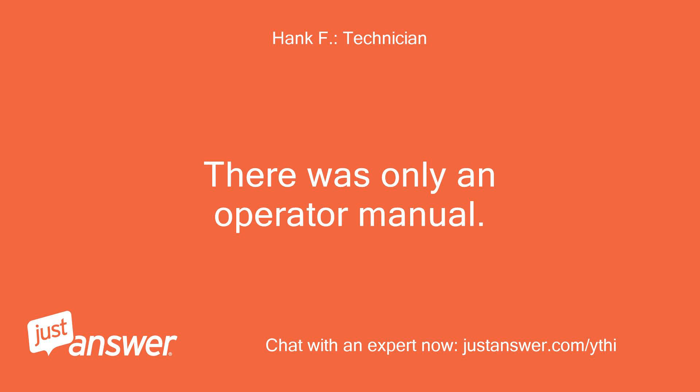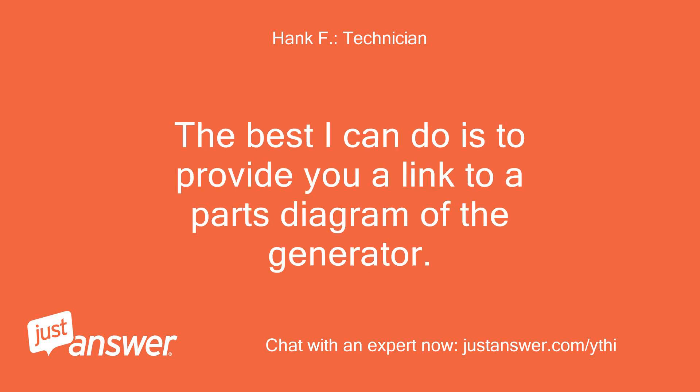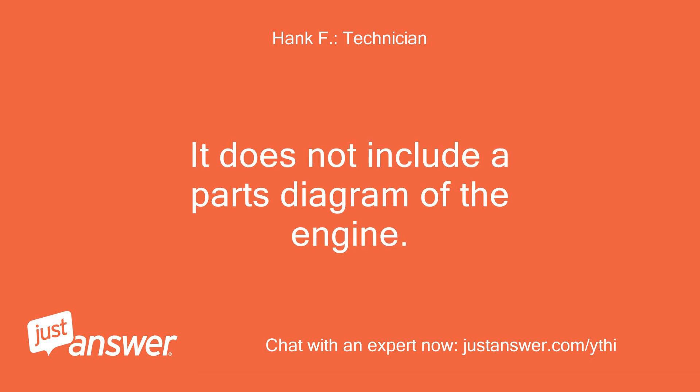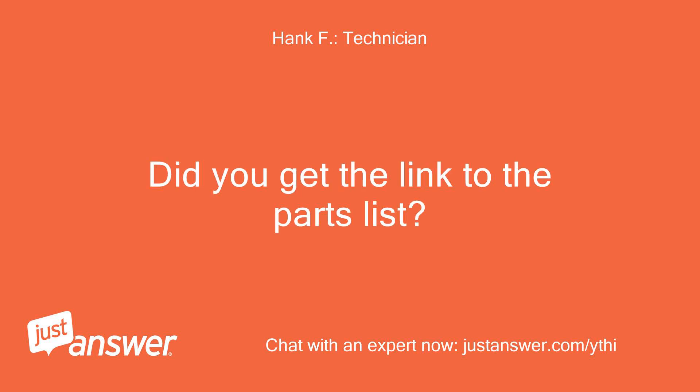There was only an operator manual. It included a parts list at the end, so there is no separate parts manual, nor is there a separate service manual. The best I can do is provide you a link to a parts diagram of the generator. It does not include a parts diagram of the engine. If this is a Tecumseh engine, there should be a model number stamped into the sheet metal somewhere, usually near the spark plug or recoil housing. Did you get the link to the parts list?